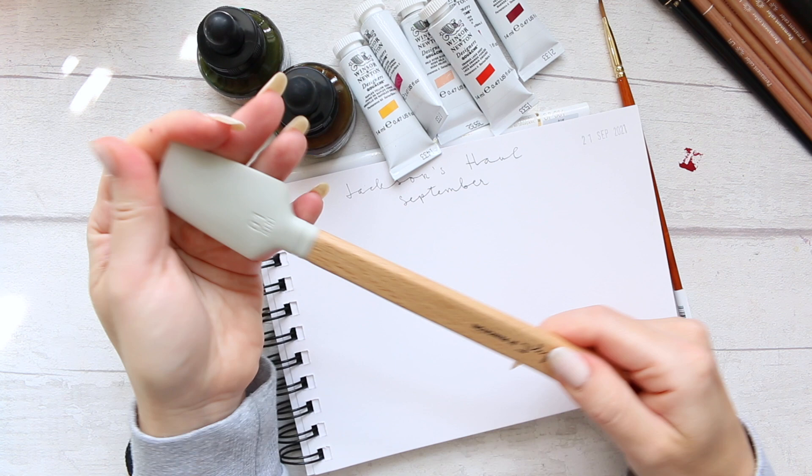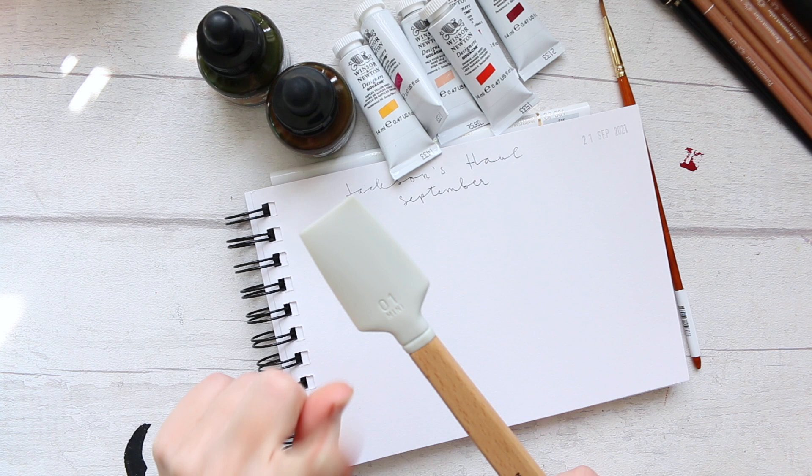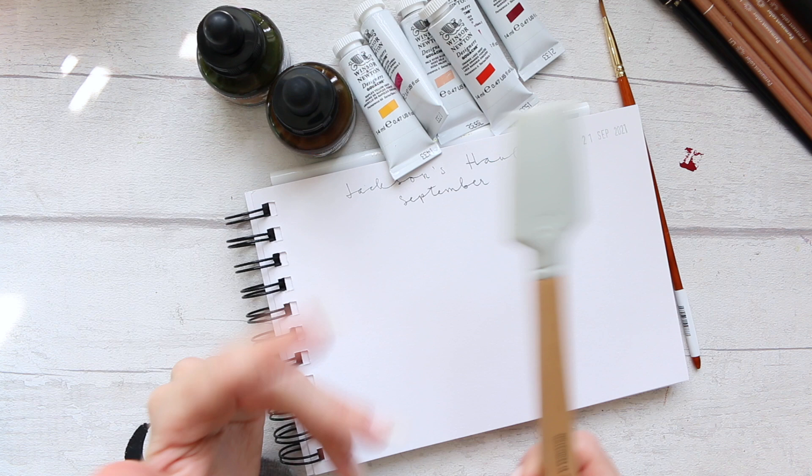There are also other tools available, so you can check them out on Amazon. I'll leave the Jackson's catalyst link as well in case you wanted to look through the entire range.